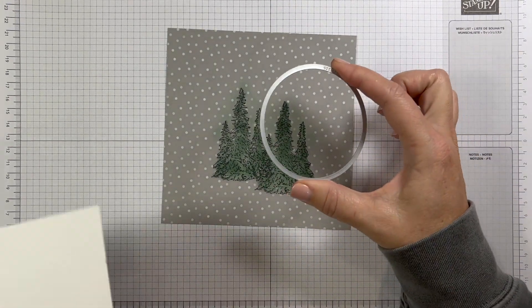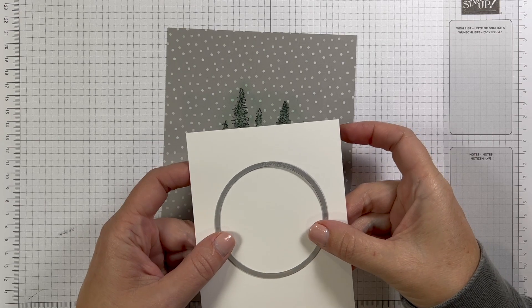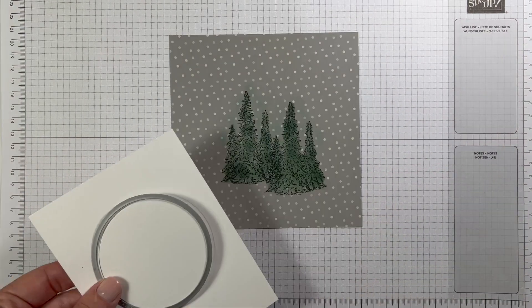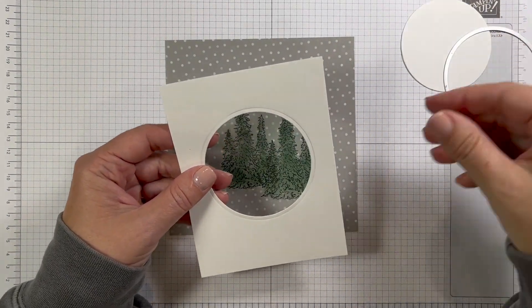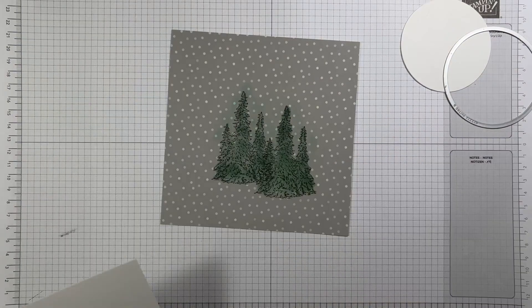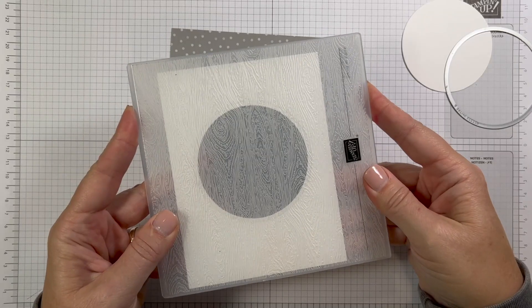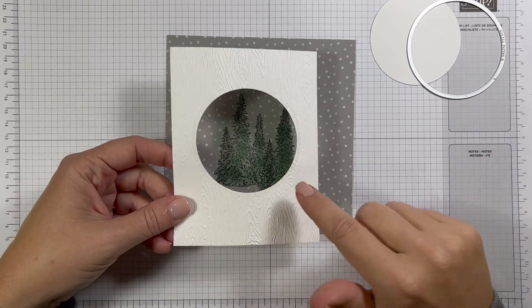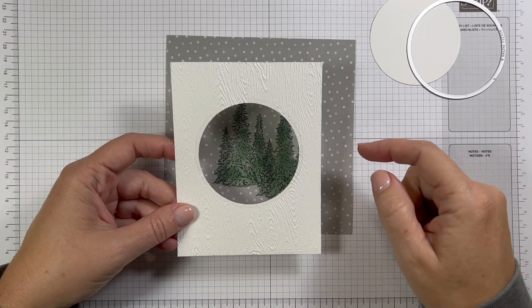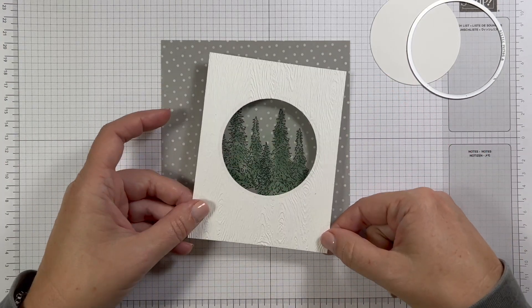Let's take a circle from the layering circle dies and a piece of basic white cardstock — this is four and a quarter by five and a half — and we're going to die cut a window in the center so we can see these trees behind that window. I've chopped out this circle and we'll use this as a frame. It's pretty cute. Let's add a little wood grain texture to this with an embossing folder. I'm just going to place that in there and dry emboss it right now.